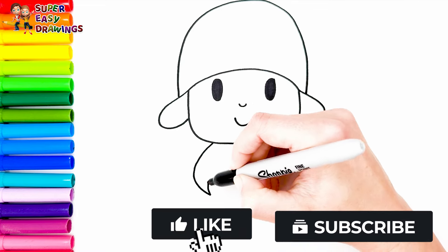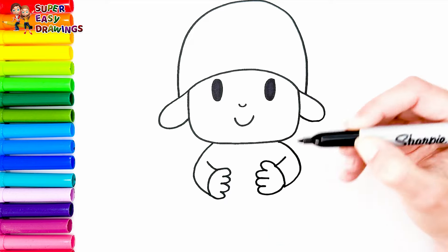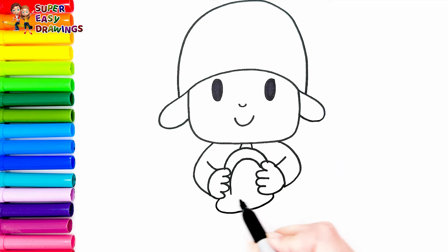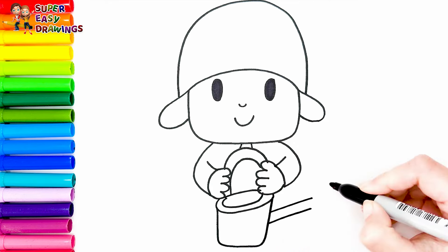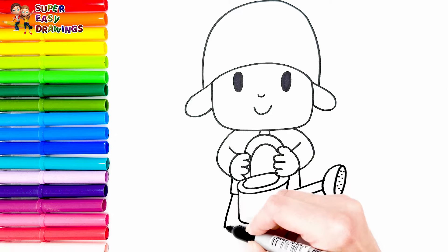Now I draw his body and arms. In his hands he holds a watering can. Finally I draw his two legs.